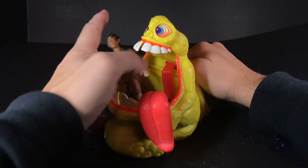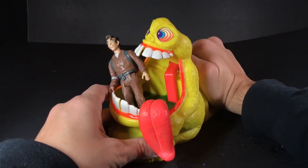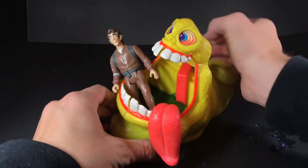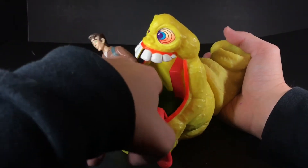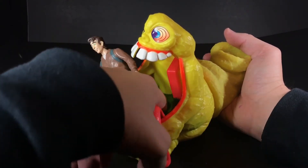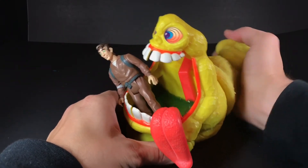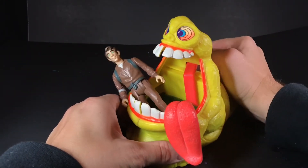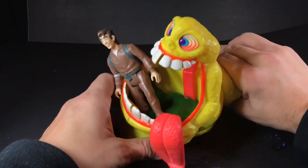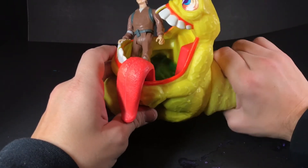Sounds a little like a wet fart. I'm not getting a bubble though. Let's see if I can try to get rid of any air bubbles. This might be too thin. Back to the old drawing board.